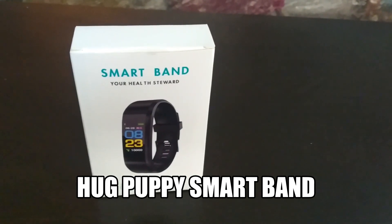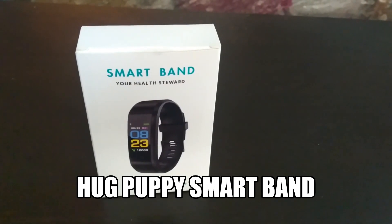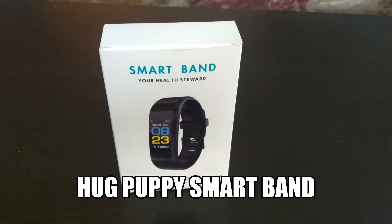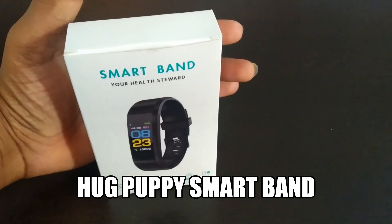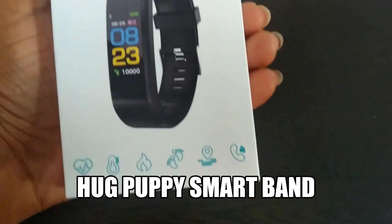Hello guys, today I am going to show you the unboxing of the Hakpagi Smartband, which I bought from Amazon for around 570. Here it is, and they have mentioned the Smartband as your health steward.